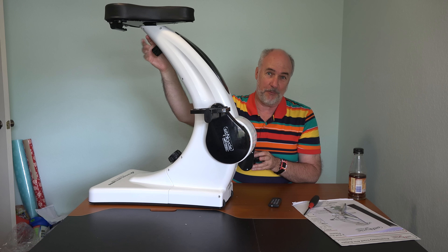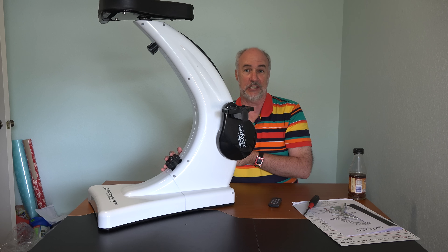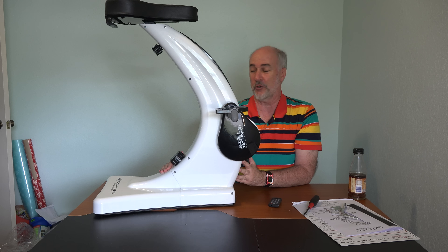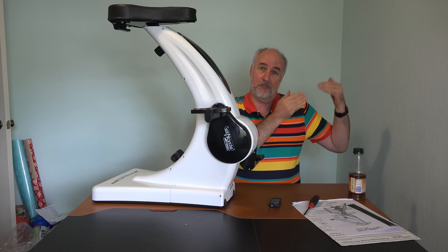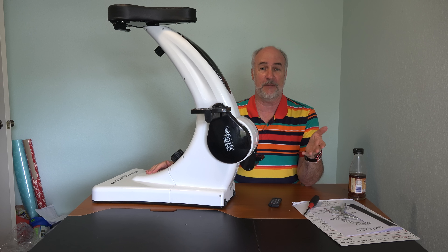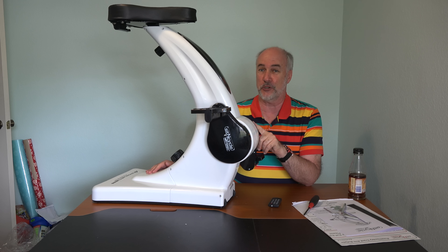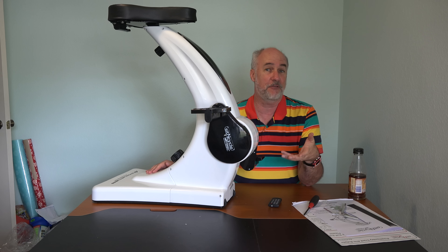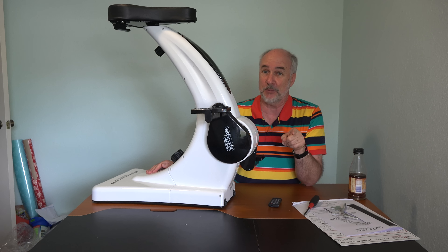The seat height is adjustable somewhat with a release mechanism here, and right here is the resistance setting for the pedaling. Now this is supposed to be a low resistance exercise bicycle, so I think it's going to be different than the ones at the YMCA. Those have a pretty full seat that you sit in and you can actually push against the back of it to pedal. I usually put the resistance up very high on those near the maximum because I want to sweat. I don't think this one is so much for sweating as just for keeping you burning some calories, getting some exercise, keeping the blood flowing in your legs while you would normally be sitting somewhere, whether watching TV or reading something.